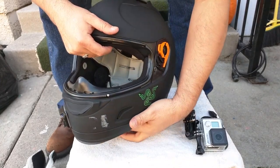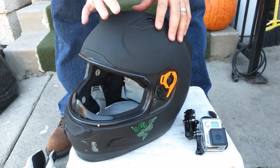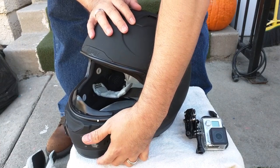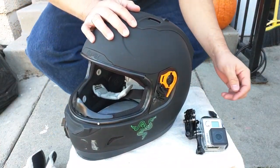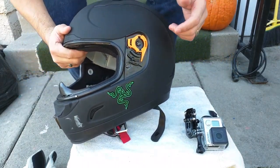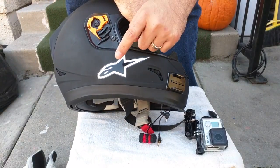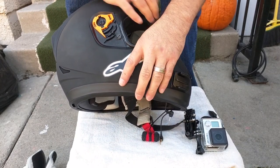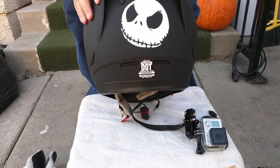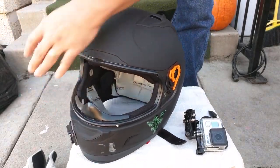That's basically my current helmet setup. It's the Icon Alliance Dark — not much to say about it, it's a fairly good starter helmet. I've had it since I started riding in April 2016 and I enjoy it. I've got a Razer sticker, an Alpinestars sticker, and a Disney Jack Skellington sticker on the rear.